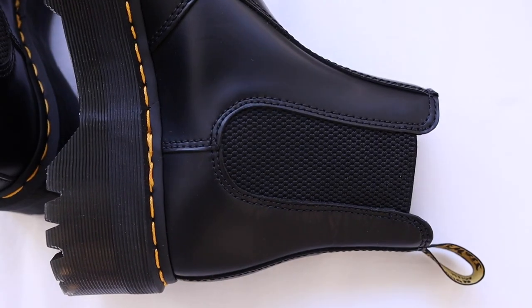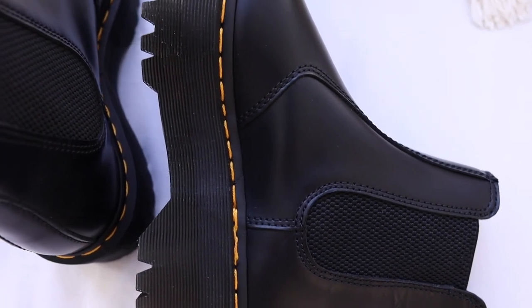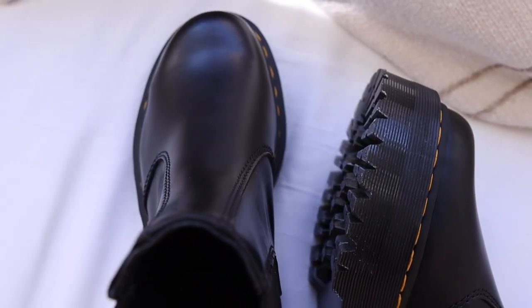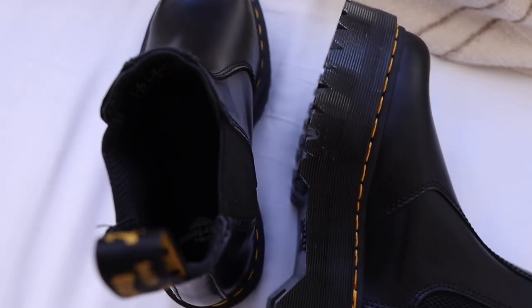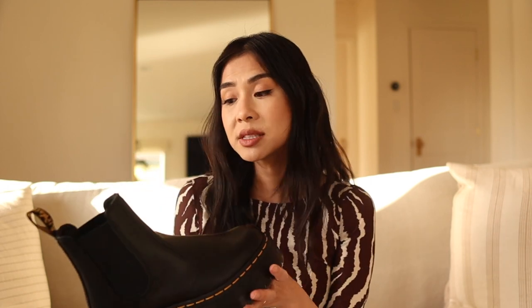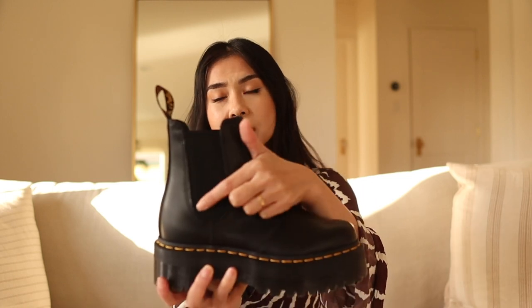They pretty much go with everything. I love how you can wear them with jeans, trousers, or a dress. The Chelsea boot style looks very similar to the classic Doc Martens style — the ankle height is the same, and they have a nice smooth leather surface. But what makes these so special is there are no laces, and they have this stretch fabric that makes it pretty easy to slip your foot in and take it off.